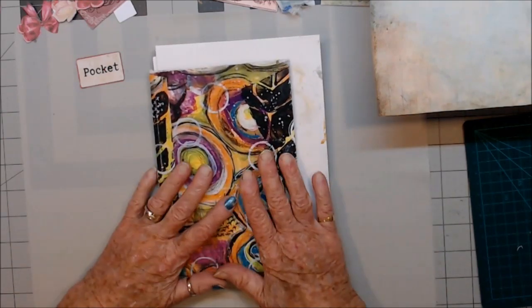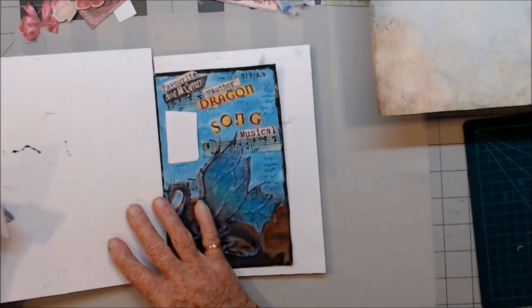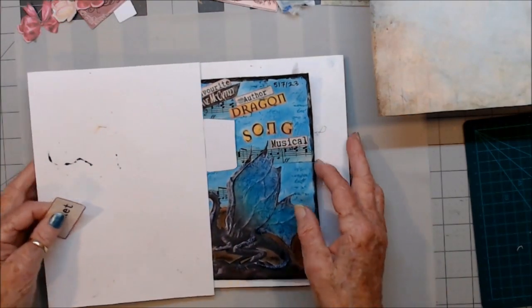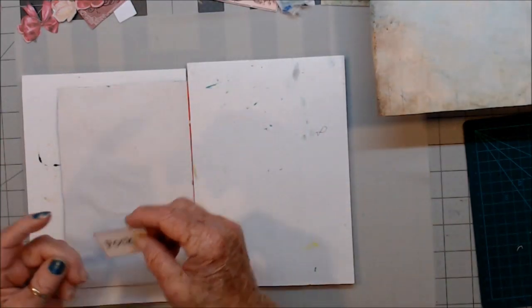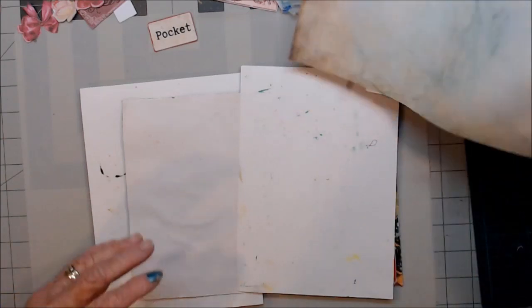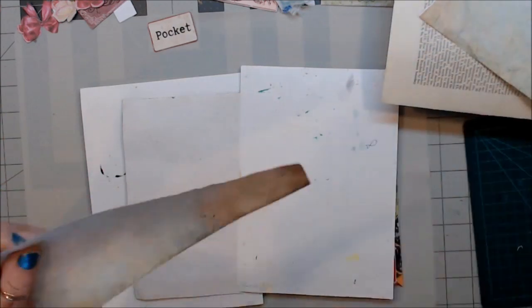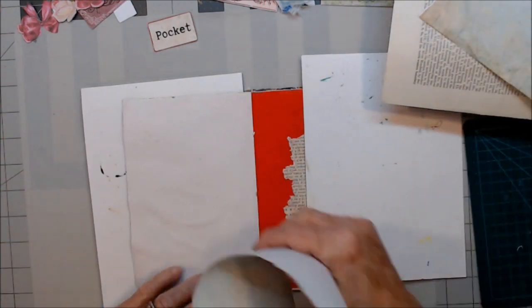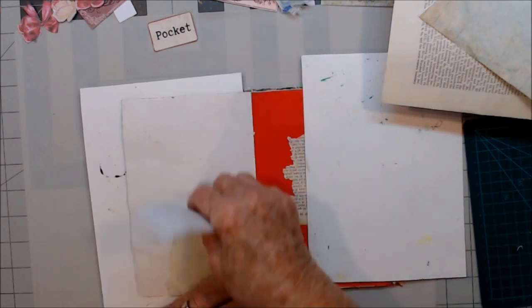I've come on to do another page in my junk journal July. And I'm going to do a pocket. I've got a bit of some paper here — just going to cover my page for a start.